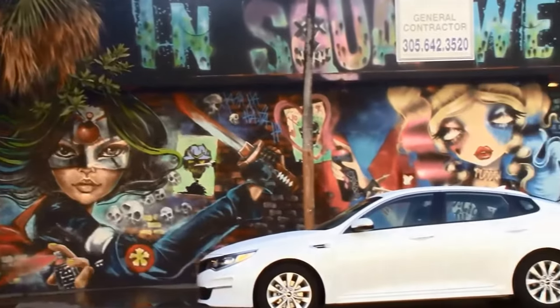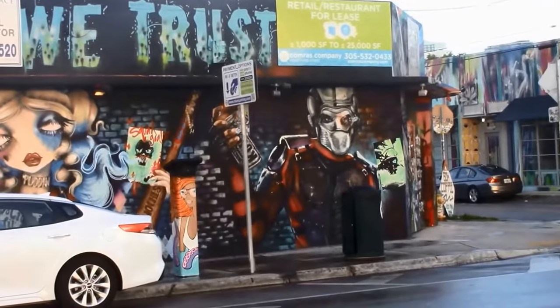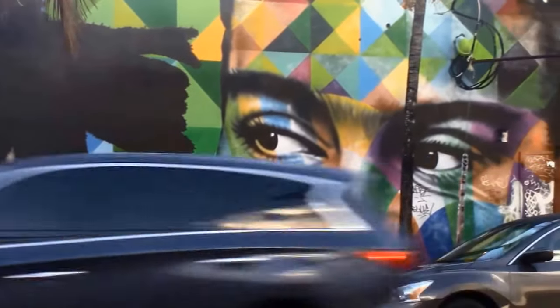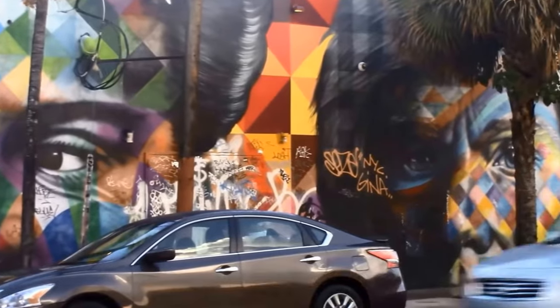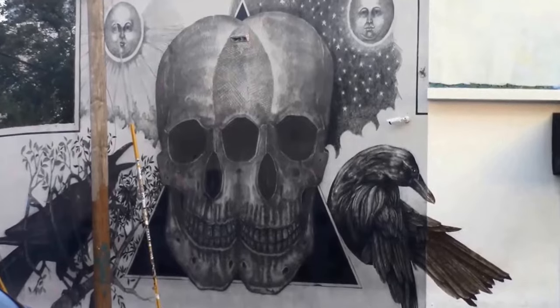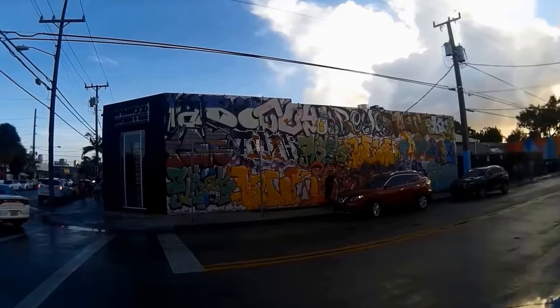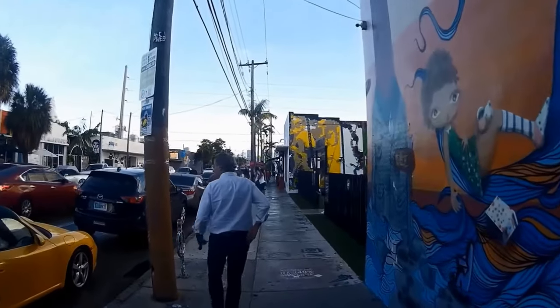Wynwood Walls is the place to come to view incredible street and popular art. The Wynwood Walls display art on huge murals, and artists from all over the world are displayed here — artists like Alexis Diaz from Puerto Rico. His technique uses thousands of tiny black brushstrokes to create dreamlike depictions of animals, such as an elephant with octopus tentacles. His brushstrokes give a 3D effect to his work.